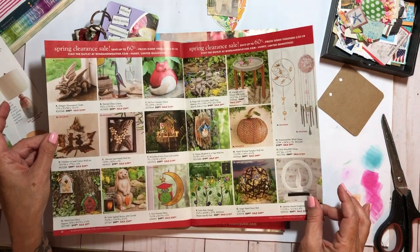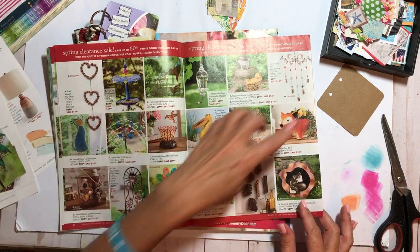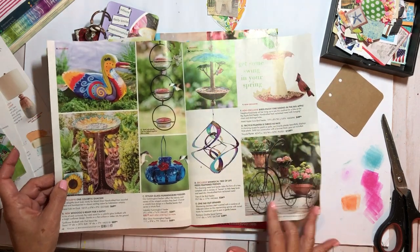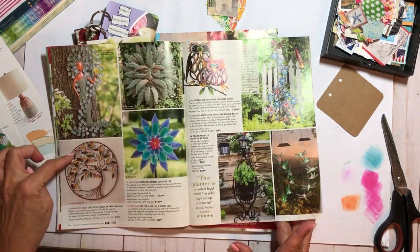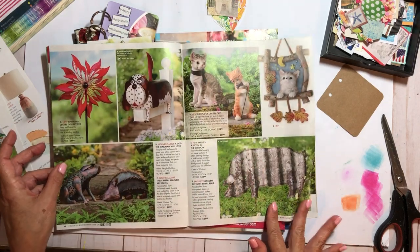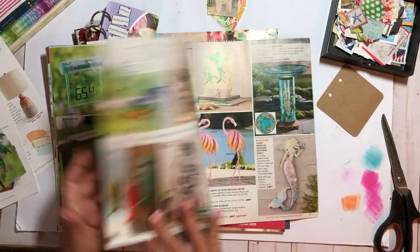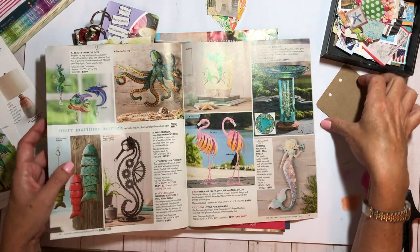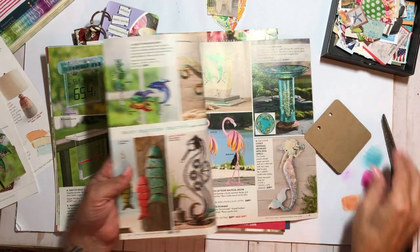I'll keep this magazine and go through it again for other purposes than what I'm looking for right now. Right now I'm looking for things that can go on these cards. Let's see — clock face, of course I always like those. Oh, I like those! The green one might fit, and I could definitely cut those out and use them elsewhere.